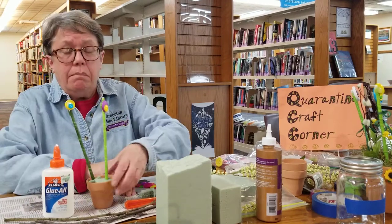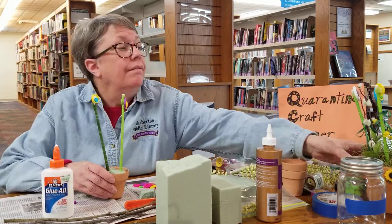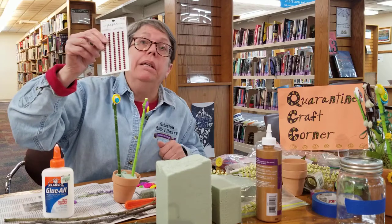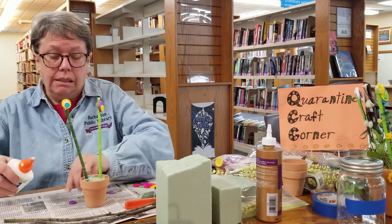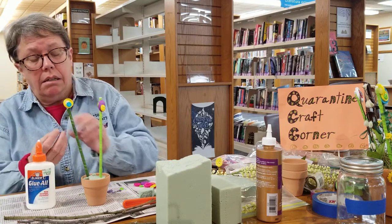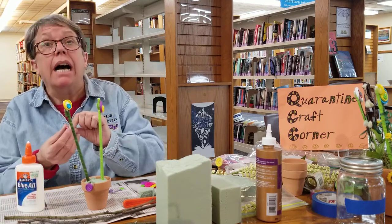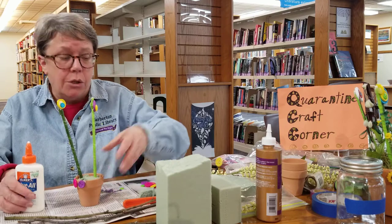You can also put some buttons and embellishments around the rim of the pot - that's what I did with these - and I just used Elmer's glue for that. You can also use a little bling around the rim and that'll be really cute. It takes a little bit for them to dry, but not too long. If you want, you can hot glue them on and they'll be on quickly, but watch your fingers - it's a tiny pot so make sure you don't burn yourself.